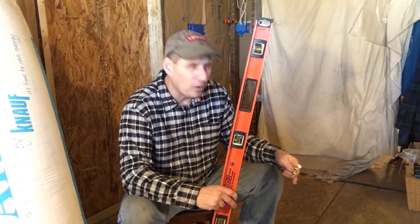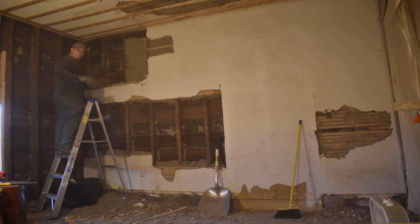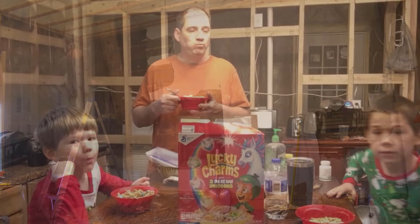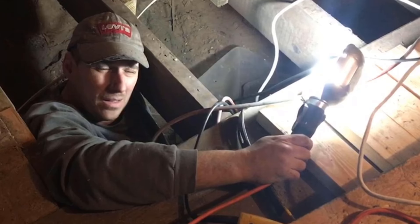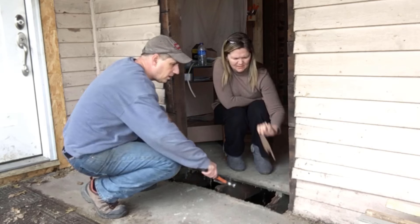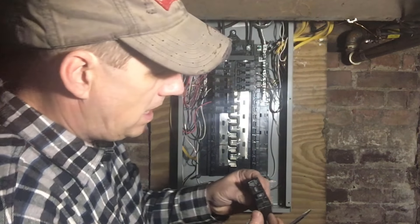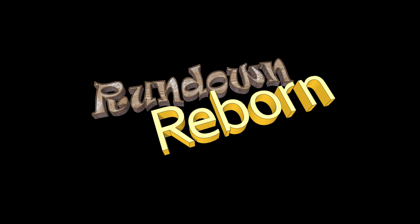Today I'm going to show you how to level a floor using just a level and some screws. My name's Derek. This is my wife Jenya. We bought a fixer-upper. We're remodeling this house one day at a time, all while living in it. Be sure to subscribe to the channel and turn on notifications to get all the latest videos. You'll find lots of how-to videos with step-by-step instructions to help you with your next do-it-yourself project. Welcome to the Rundown Reborn channel.